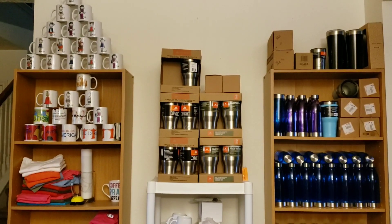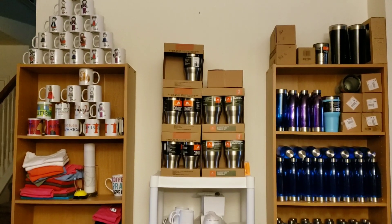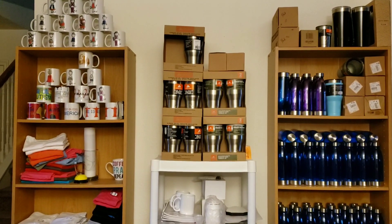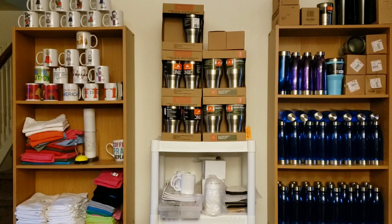Hey there. In today's video I'm just going to show you a little bit of my workspace. I know some of you have asked for me to show you a video, so I'm going to just kind of take you around two little stations that I work at, so let's get started.